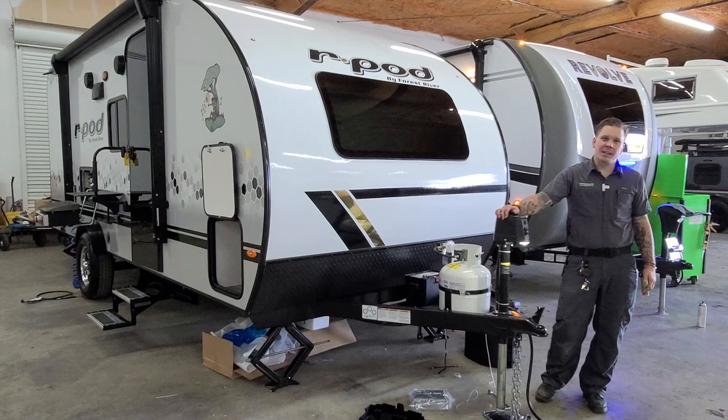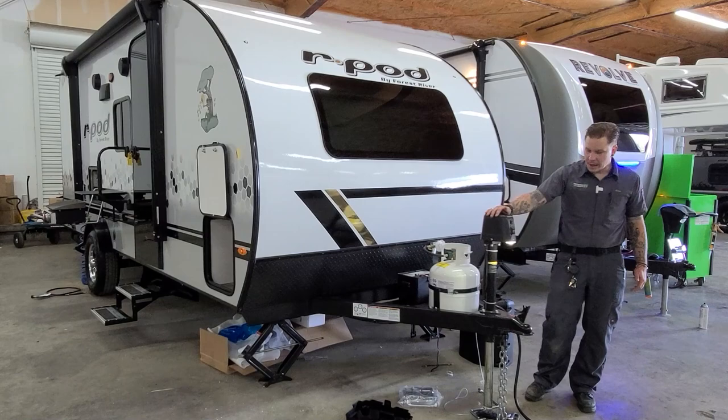Hi guys, Drew back again with Princess Craft RV and today we are going to take a look at the appliances and the operations on the R-Pod 193 by Forest River.